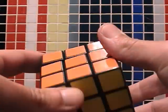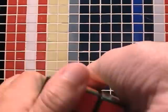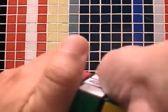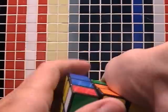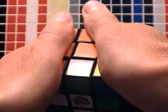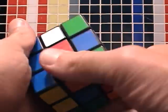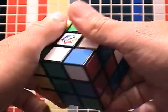Hello! Now we will solve Rubik's Cube in the simple way. In only five minutes I prepared the cube. Sorry for my English. I am preparing the cube and you will see some movement, very nice movement to solve in a simple way.